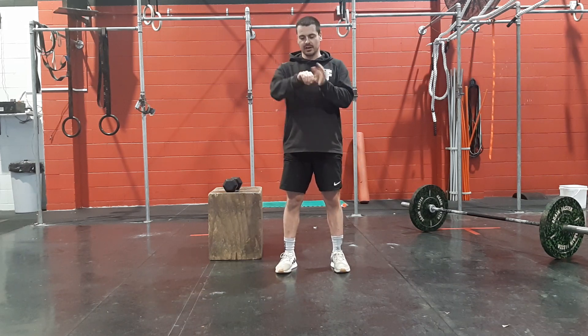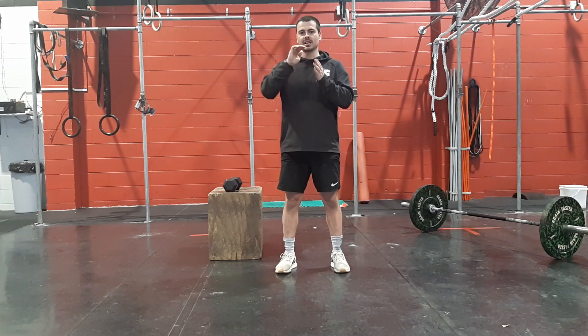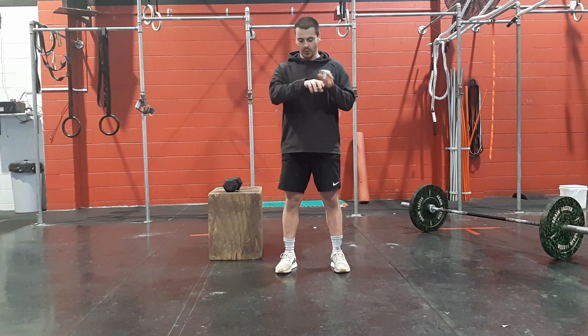Hey team, coach Aaron here for your workout for the 4th of November, Thursday.